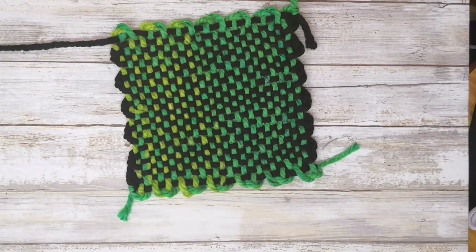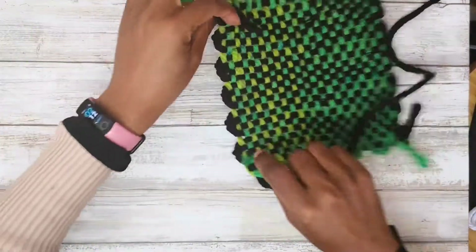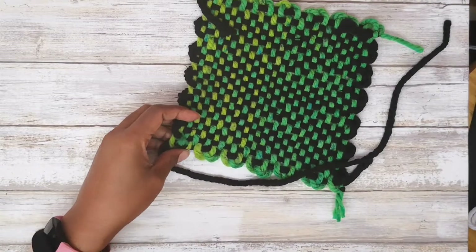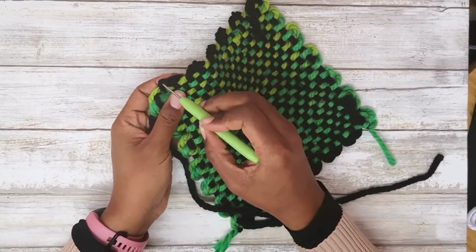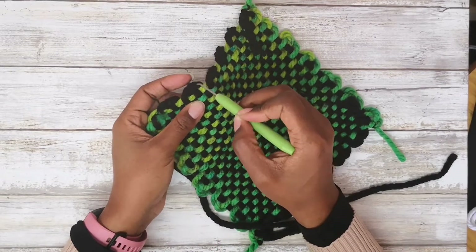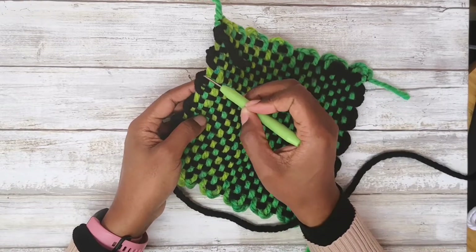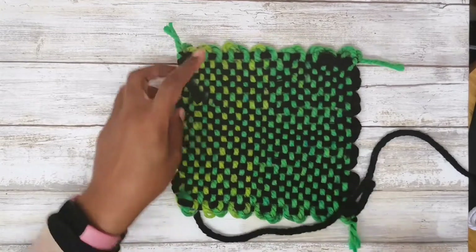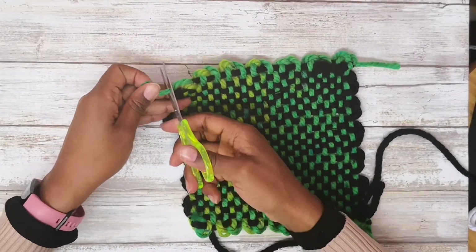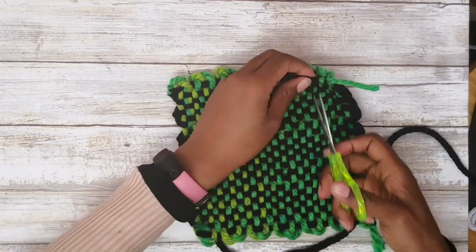In this video I'm going to be showing you how to sew pin loom blocks together, at least the method that I use. First thing, I just want to show you where you're going to be sewing. When you have your pin loom blocks, you have two little loops on the sides — one loop that's first and a second loop. That's what we're going to be focusing on, on both parts that we're sewing.